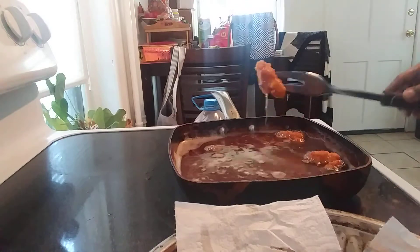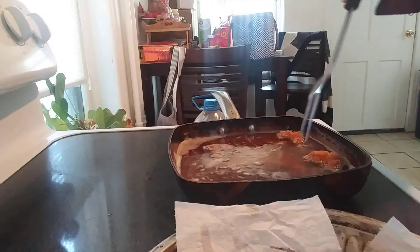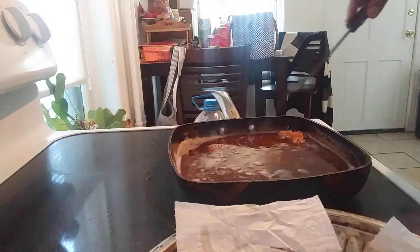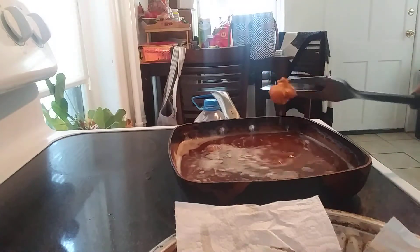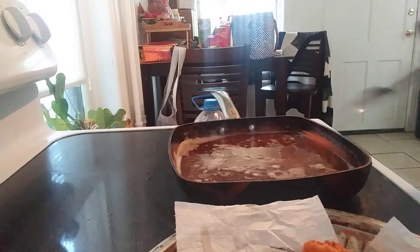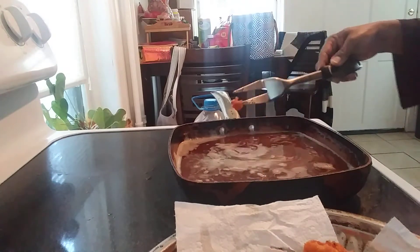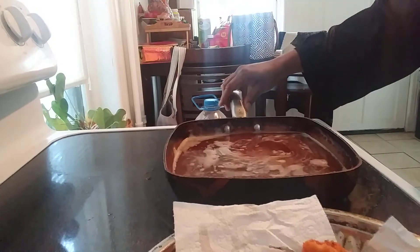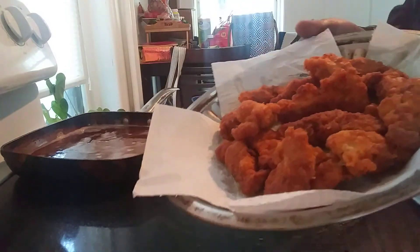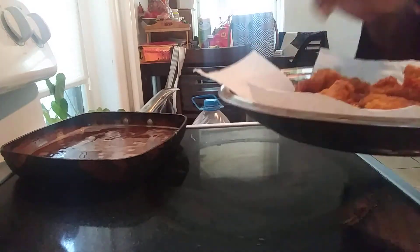Alright peeps, and this is it. They came out golden brown, as they should. Very easy, very simple, Red — nothing to it but to do it. You need me to make anything else for you? Just let me know in the comments below, and that goes for each and every one of you guys. So this was for Red — she asked me to show her how I do it. Get you some chicken breasts, cut them up, and bam, you got you some homemade chicken tenders. You don't got to buy the stuff that's already in the bag. You put your own seasoning on it and get it the way you want.